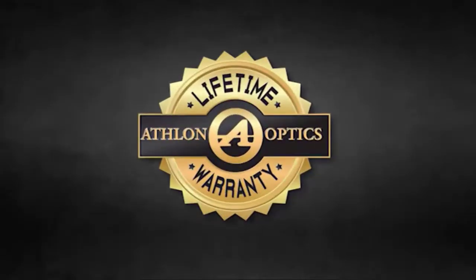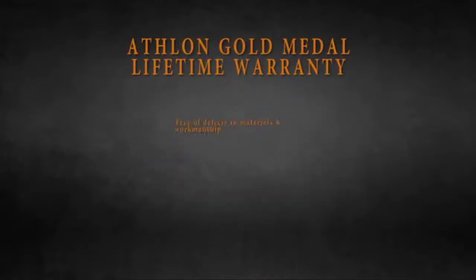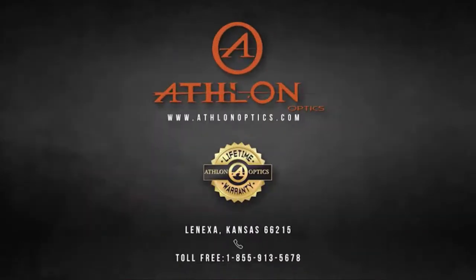As with all of our products, Athlon features our gold medal lifetime warranty. The Athlon warranty states that your product is not only warranted to be free of defects in materials and workmanship for the lifetime of the product, Athlon will also repair or replace at no charge to you should your product be damaged through normal use. No receipt is needed. No registration is required. This is a commitment that Athlon will be the best product that you can buy for your money.